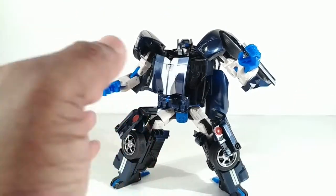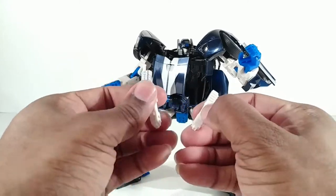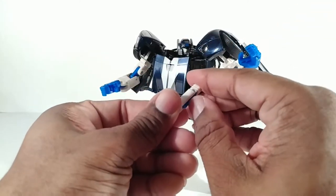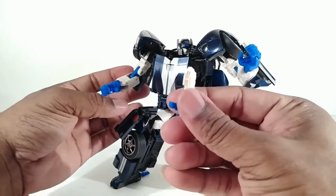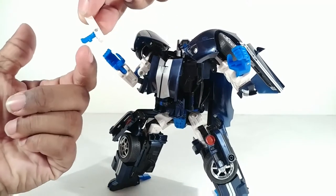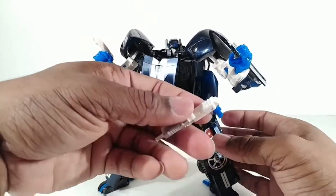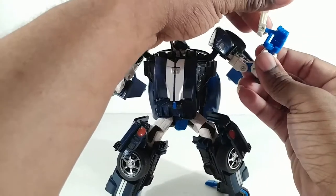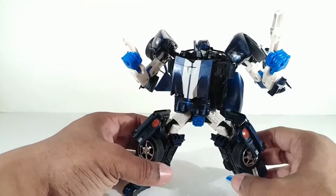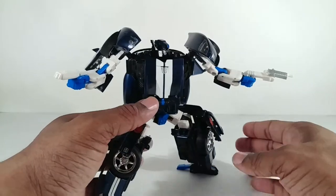For the weapons, the engine separates — this little handle comes down and that's one gun, and another handle comes down for the second gun. Here's a system they should use now but don't: the peg is on the back, it slots in back there, and the fingers cover it. I didn't even remember they did this with this figure until just now — most use the current Masterpiece method where the peg is in the side. Here's what he looks like with the guns, with brightness lowered so you can see them better.